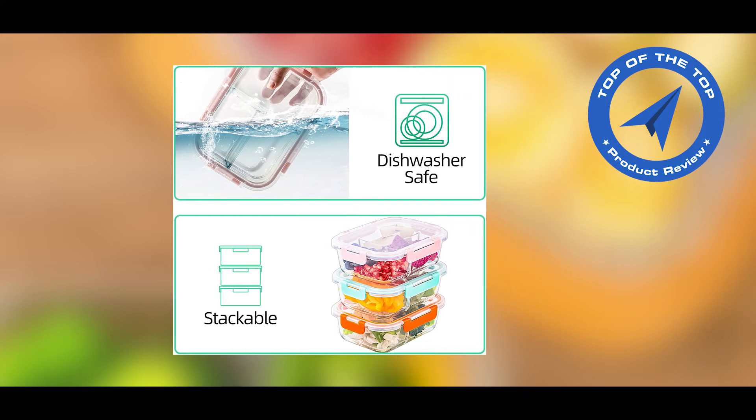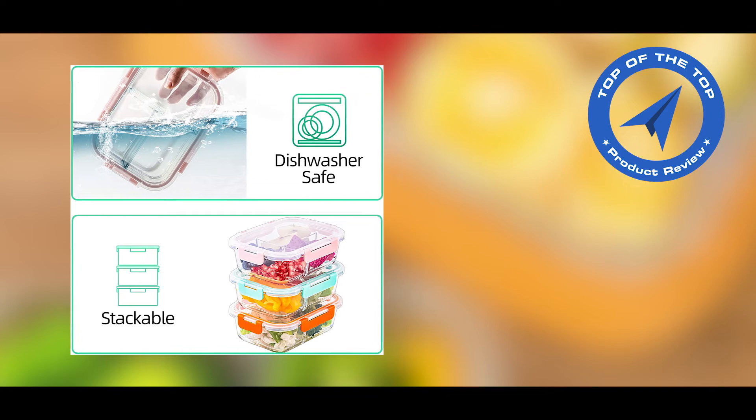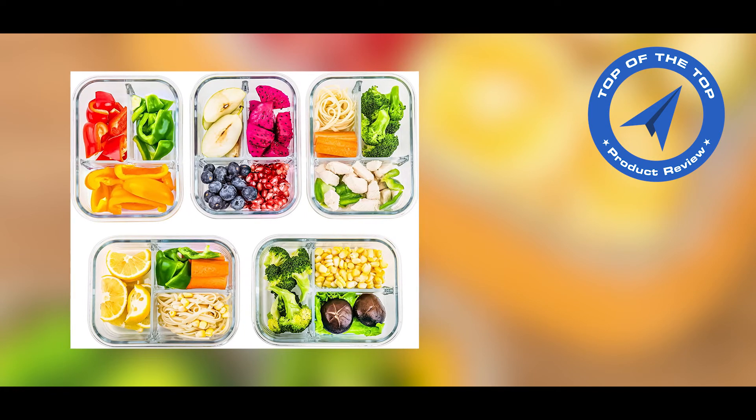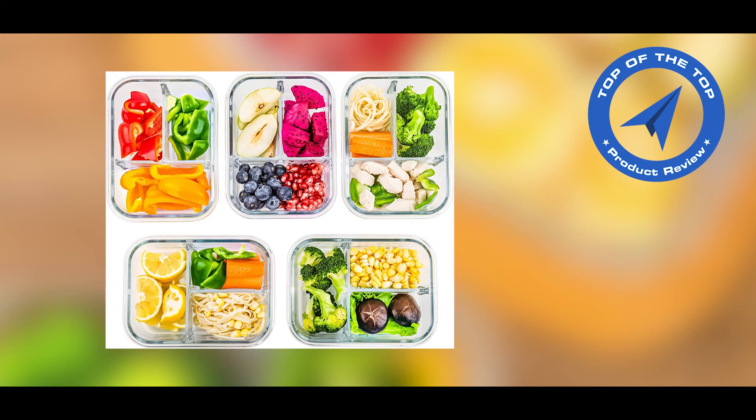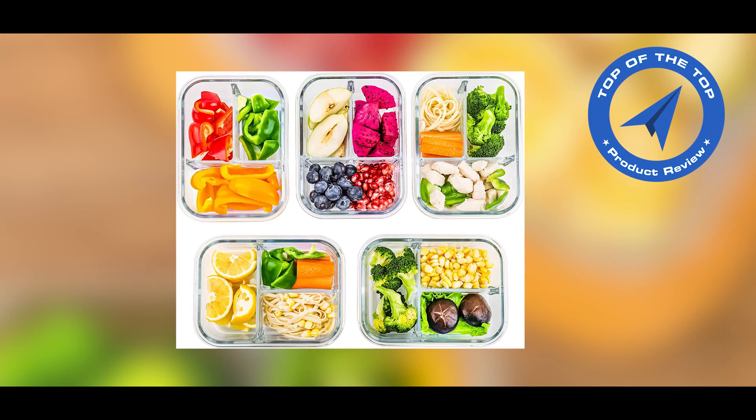These containers are microwave, oven, freezer, and dishwasher safe, made using durable borosilicate glass. Our lunch containers are stronger than cheaper glass food storage containers. Please don't put the lids in the microwave, oven, or dishwasher for longer service life.